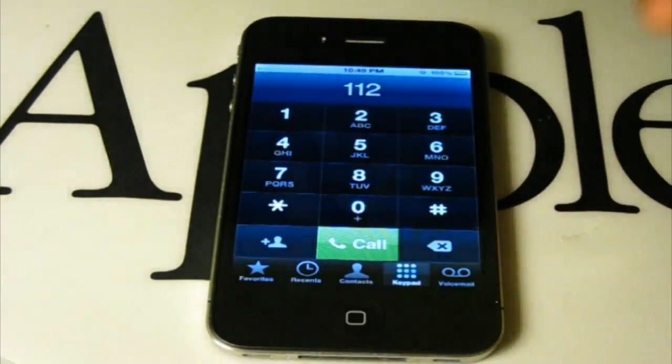Here's the controversial part about this unlock — you're going to have to type in 112, which is emergency services. However, you are not establishing a connection. You're canceling the call right when you press Call after two short seconds, which doesn't connect anything. You're not actually ringing 112.